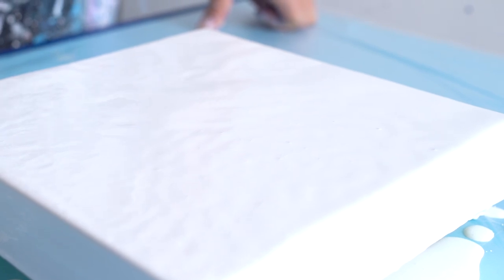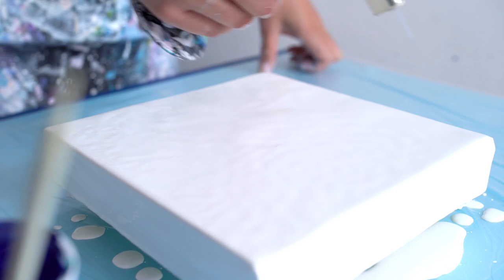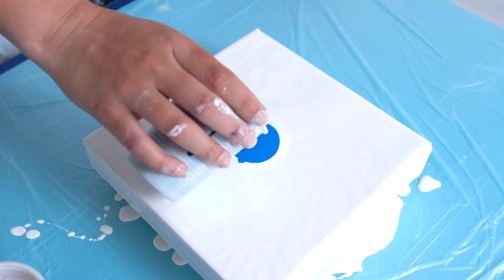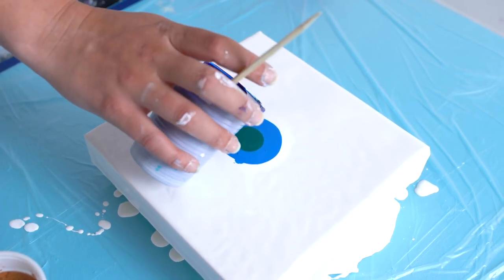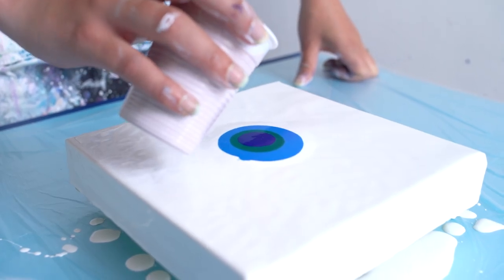Let's torch out the air bubbles. We're starting with primary blue, then phthalo green, winter blue, and then some bronze.